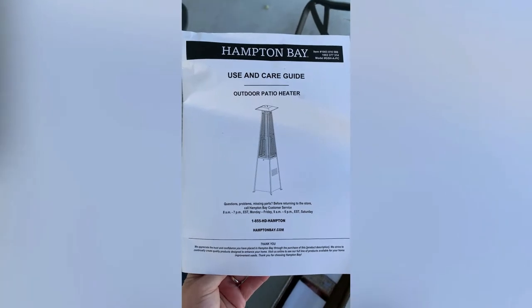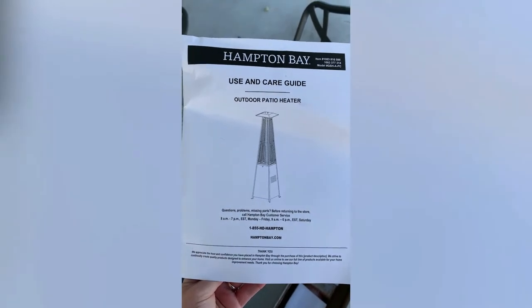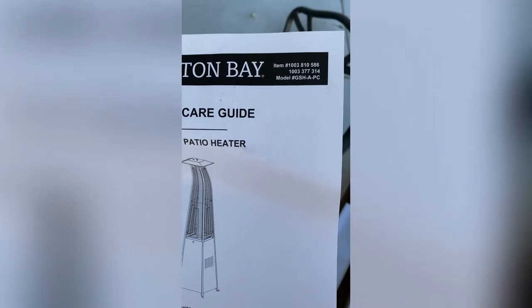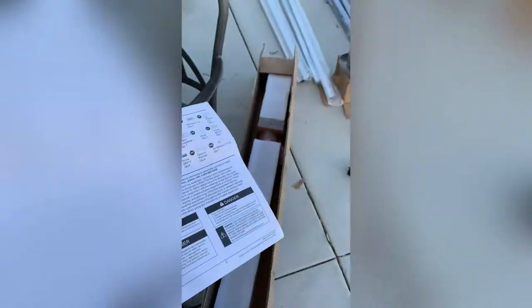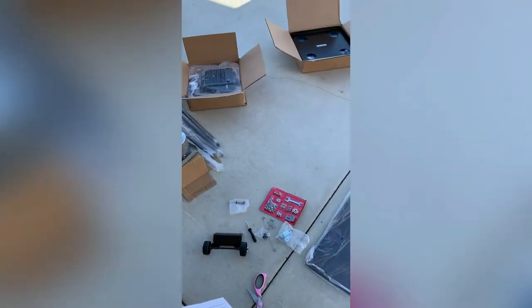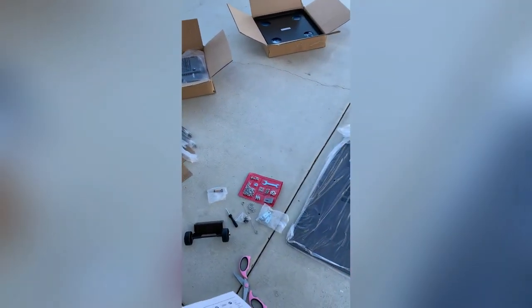Hey guys, welcome to my video. I'm going to show you how to build the Hampton Bay patio heater. First, I make sure that I have all the pieces, match everything up, and set everything out so it will be easier to find the items. I'll show you step by step how to build it.